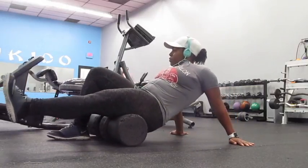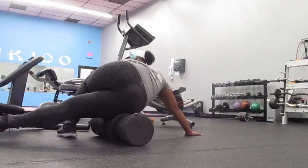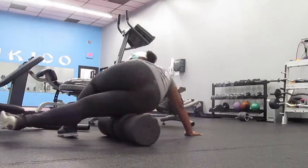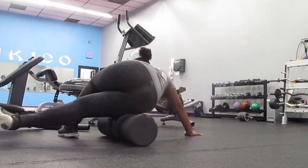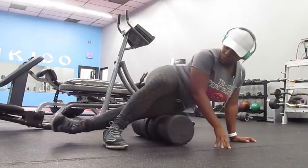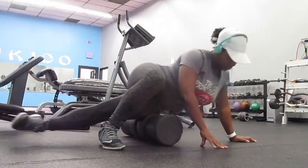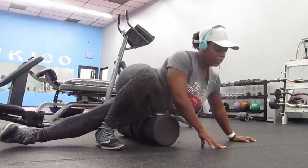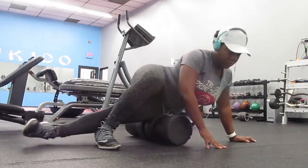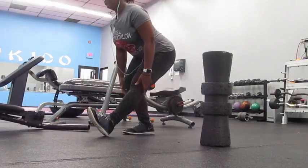If you noticed I'm very heavy in this video — it was Thanksgiving, I had people over and I overindulged a little bit for like two days. It's the holidays, it happens. Never feel guilty about it, just get back on track, which is what I'm doing in this video. I hope everybody had a good Thanksgiving because I know I did — obviously look at me in this video. It's all good.